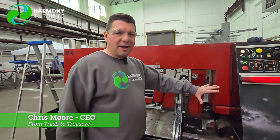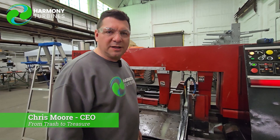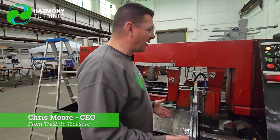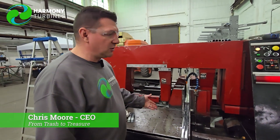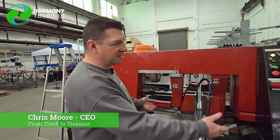We pulled this off of the scrap pile, spent two days fixing it up, and now we have a machine that's going to allow us to do far, far greater production and more accuracy with our cuts than anything we were able to do before. At this point, we have a fully functional probably $30,000, $40,000, $50,000 saw — if you were to buy something like this new.